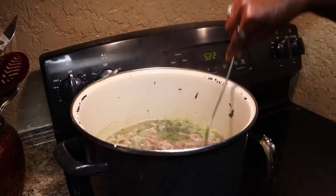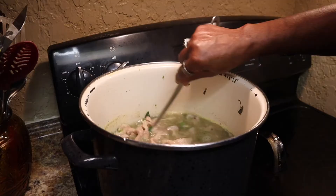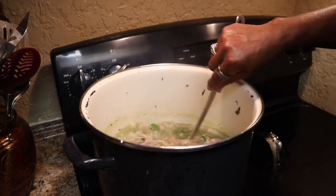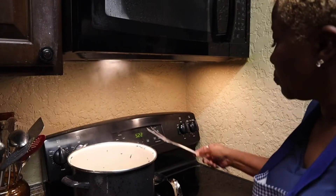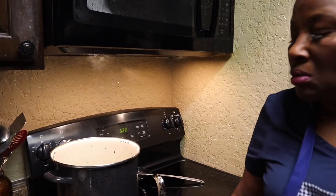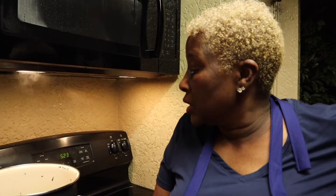I'll taste it as I go so I know just what I need. Now I'm going to let this finish cooking. It should be ready in about three and a half to four hours total — that's usually what it takes. I'll get back with you when it's cooked.